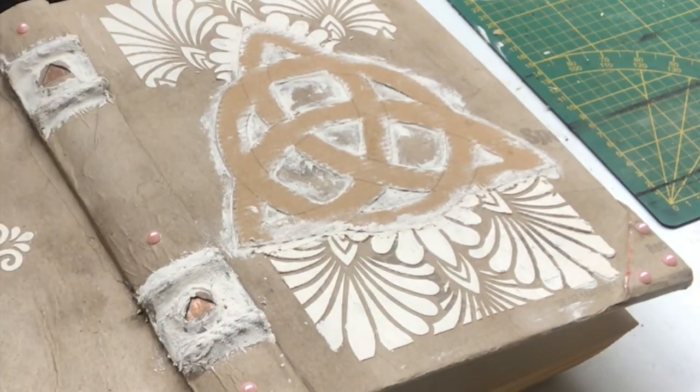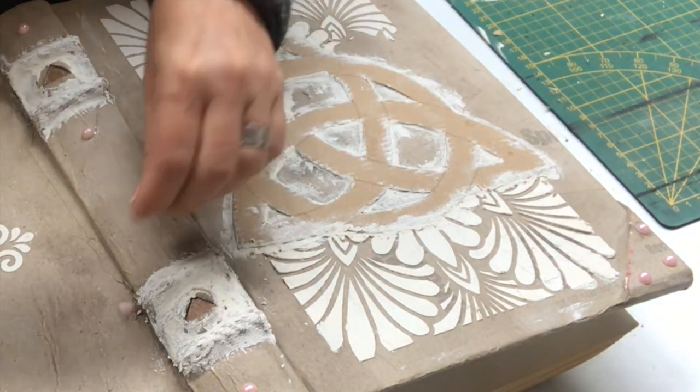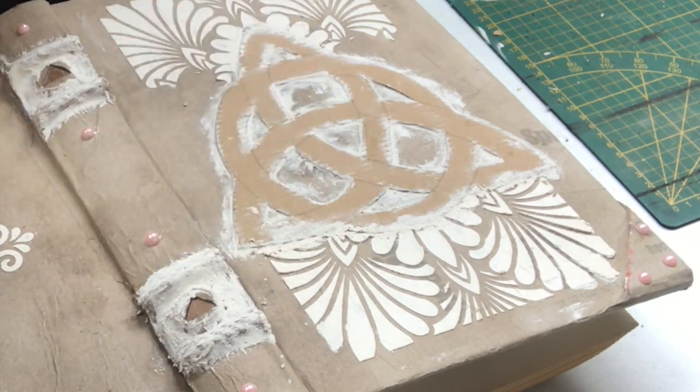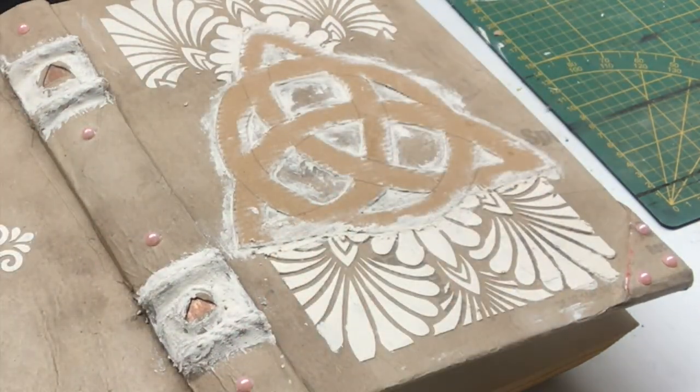The last thing I will do before painting is to put some half beads into place on the spine, and then on the corner pieces as well.